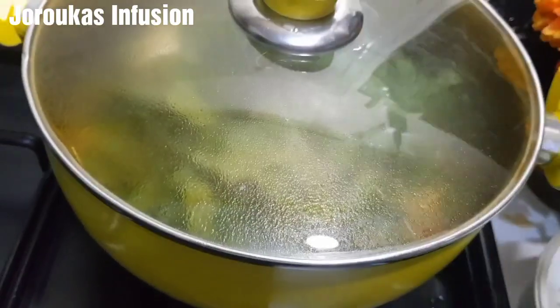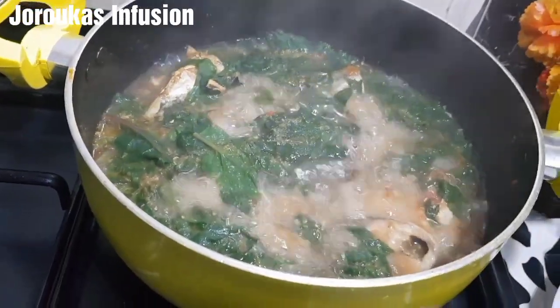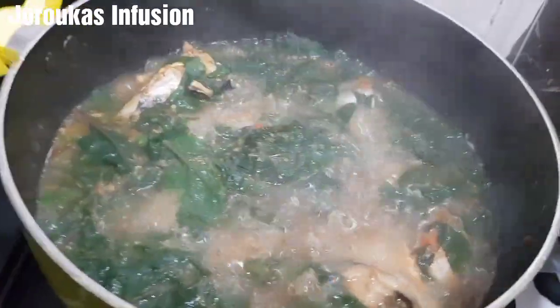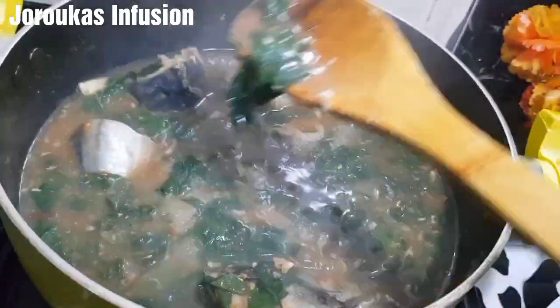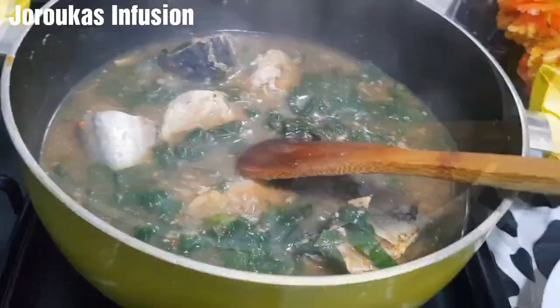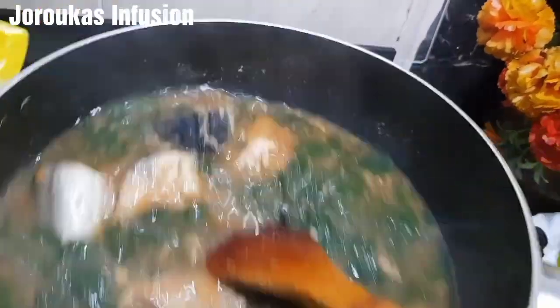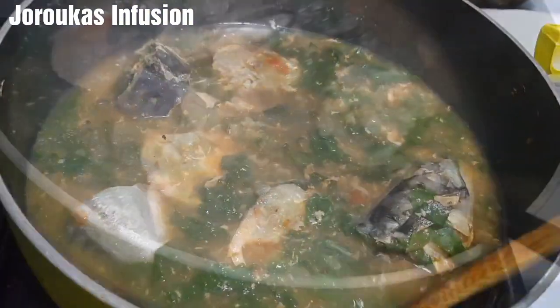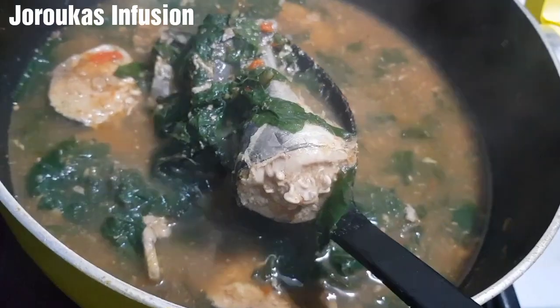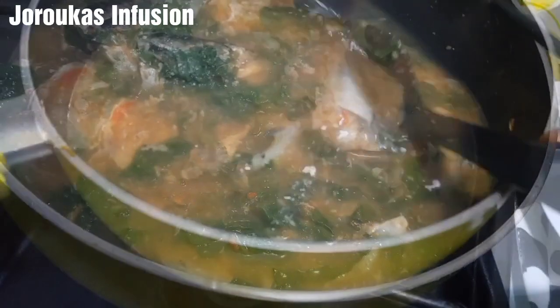Mackerel fish is so tasty and nutritious. It's a hearty, healthy fish and you will actually love it. It doesn't smell anything like fish by the time you are done. This is so simple yet so yummy. I just added my spinach and I'm going to enjoy this. You can have this with anything — just as it is, with rice, with swallow, or with some warm bread.